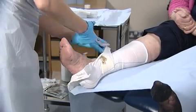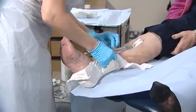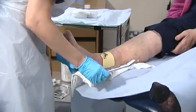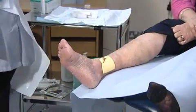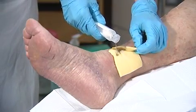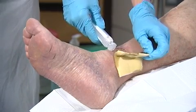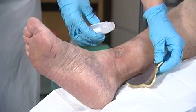Carefully remove the retention bandage or tape used to secure the dressing. Gently lift the edge of the dressing, using Prontosan solution to loosen the dressing if necessary. Discard the old dressing.